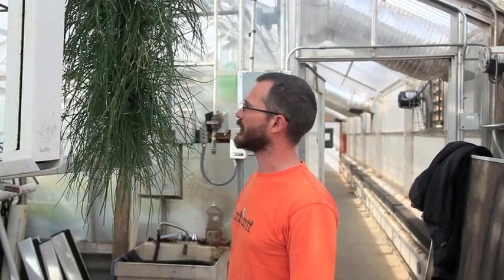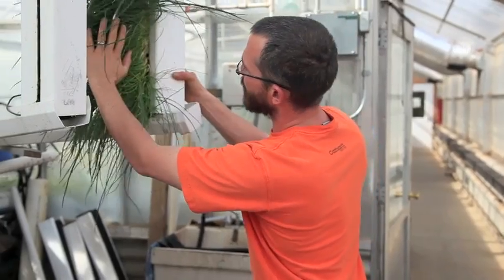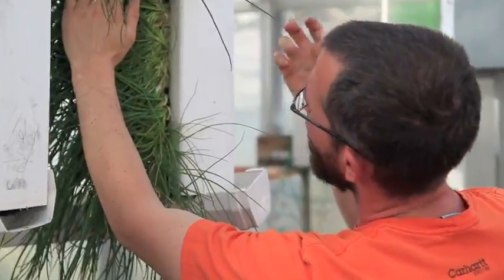They grow really easily and they're one of those crops that's really hard to kill, so there's absolutely no reason why you shouldn't grow them. They do like to be planted in bunches — practically one on top of the other, just one little sprig every inch or so — and within the first month of production you'll have really tight production that looks like this. Your chives will grow really tight and really thick.